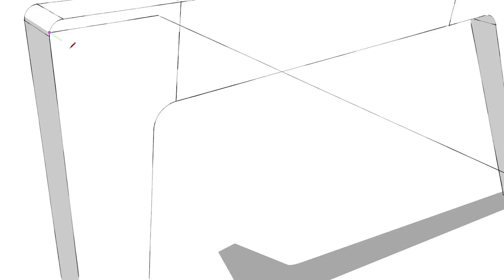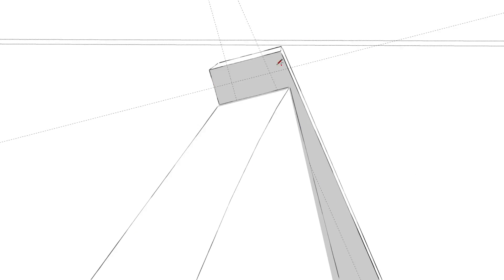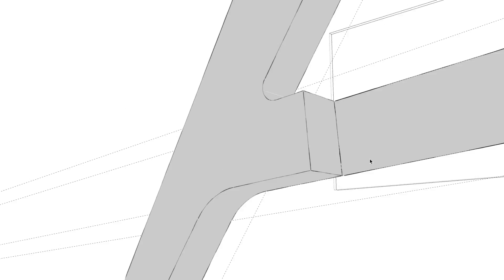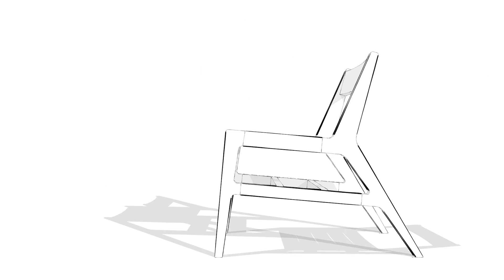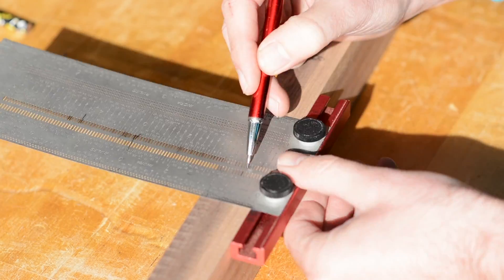Whenever I design a new project I always start in SketchUp — that's the quickest way for me to design and turn it into reality. When it gets to the building phase, I use SketchUp as a baseline reference for dimensions, angles, and anything with a number involved. But I don't follow it too strictly, and here's another good example of why.